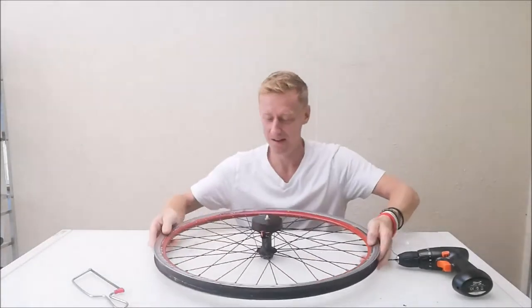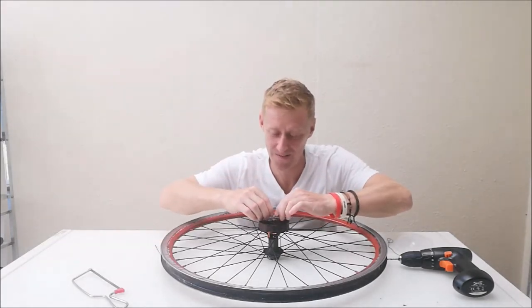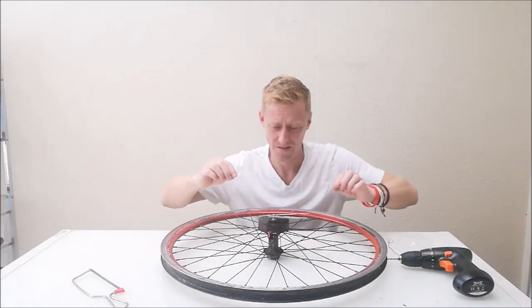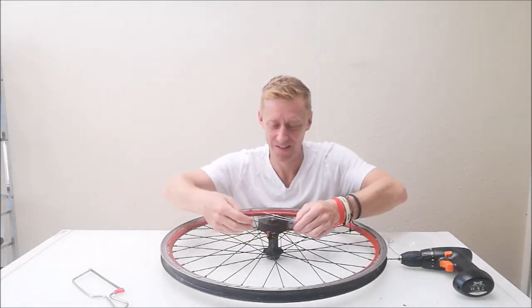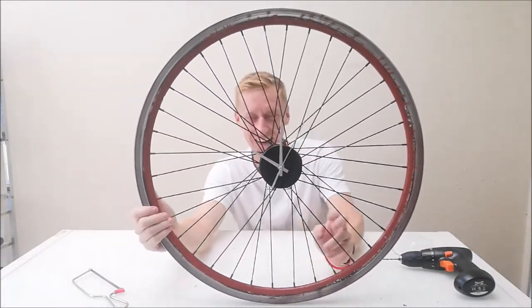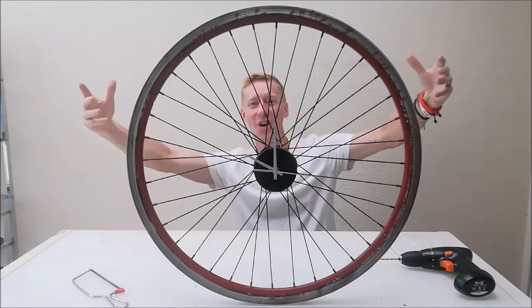That is so nice! Right - big hand, hour hand on. Push that down - these are very flimsy so you've got to be so careful. Anybody got the time? I have no idea what the time is. I think it's about 10 o'clock in the morning. It's moving! It's 10. Right - 10 o'clock. It is 10 o'clock on my bike wheel clock. I'm so happy with that. That is going to take pride of place. I love cycling, I love DT - cycling and DT together. One clock, one movement.